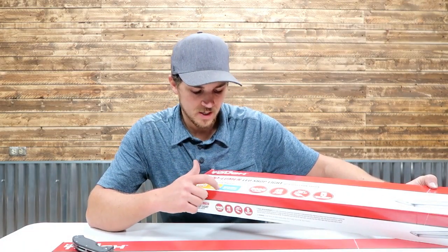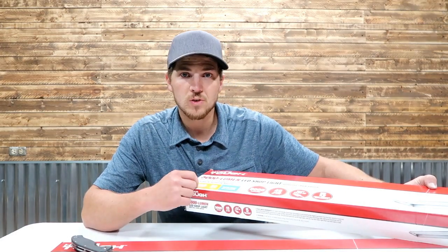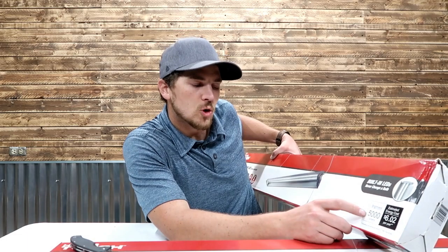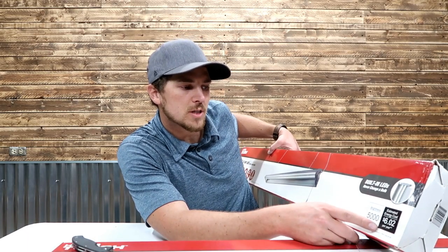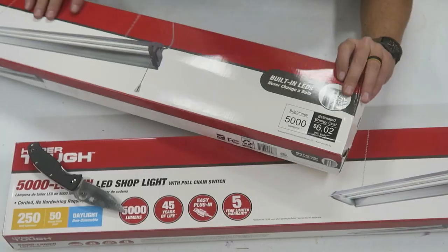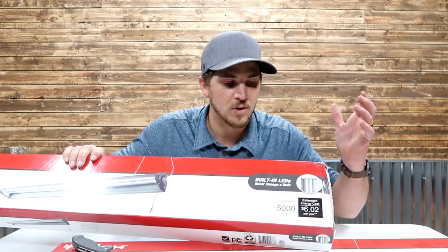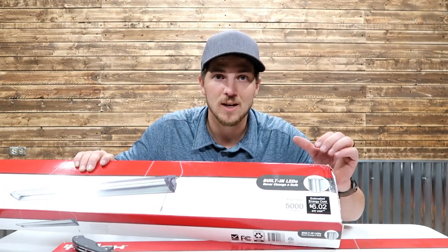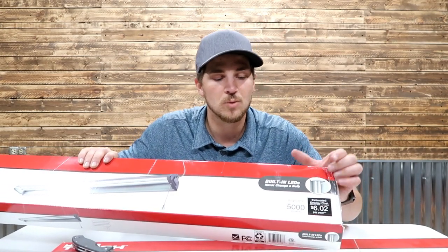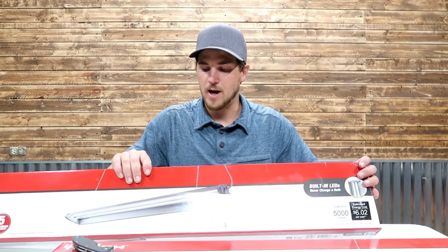We've got daylight, non-dimmable, 50 actual watts used, and 250-watt equivalent. 5000 lumens, estimated cost per year: $6. And I thought this was kind of funny — built-in LEDs, never change a bulb. Unfortunately with these fixtures, if they go out, you don't change the bulb; you have to change out the whole fixture. So a little bit of marketing magic there.